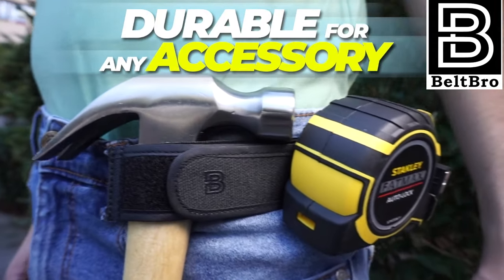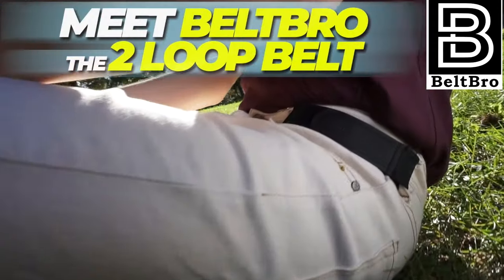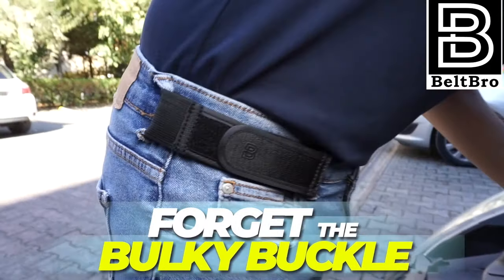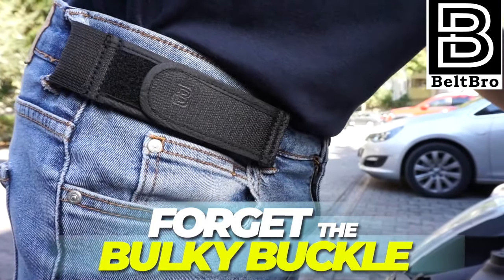It's just simple, comfortable, fashionable, and secure. Beltbro is perfect for traveling too. It's comfy to wear, ultra-light, and compact for easy packing.